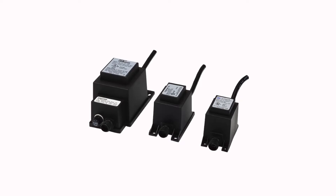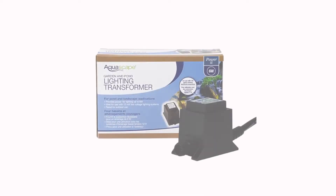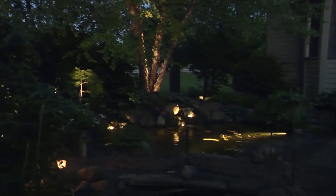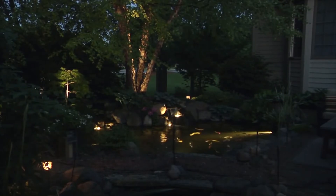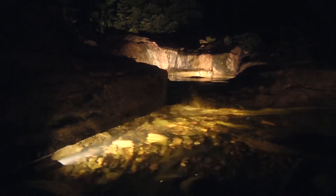Aquascape offers garden and pond 12 volt transformers in a variety of power options. Each transformer provides an economical solution for powering low voltage lighting fixtures including halogen and LED. Aquascape transformers are easy to install and ensure long lasting reliable power.